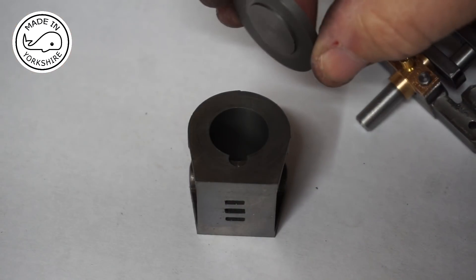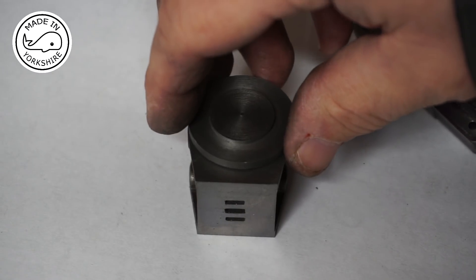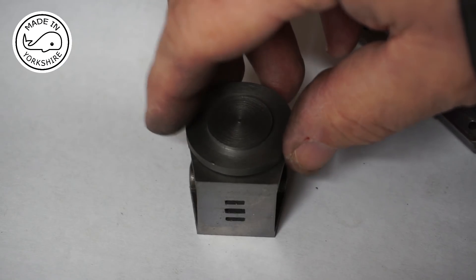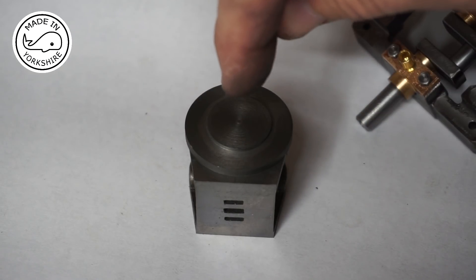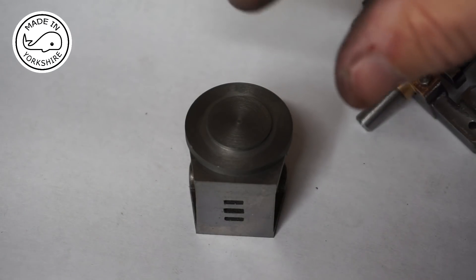I'm really happy with the way that's turned out, and the parting on the SC4 lathe went really, really well — totally trouble free. Now it's time to get on with the other cover, and the other one is a little bit more complicated.